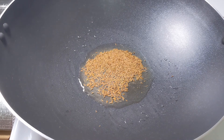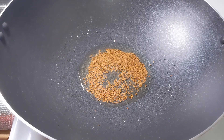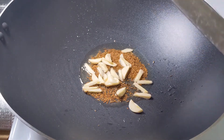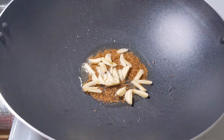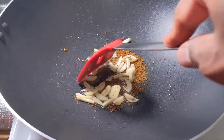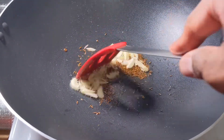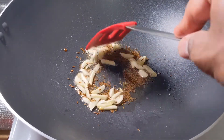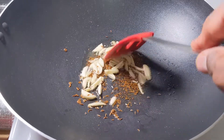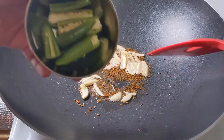Once the cumin seeds have changed color, we will add the next ingredient — the garlic. We shall sauté it well until the garlic is cooked, and then we will add the chopped green chilies.